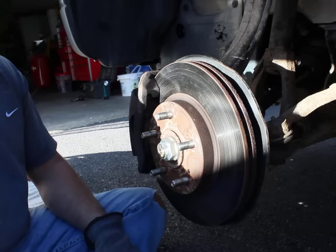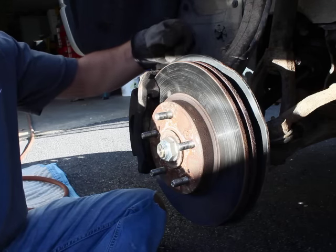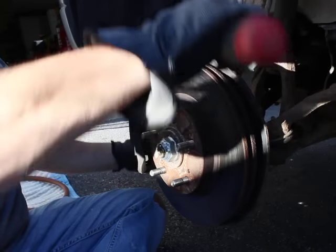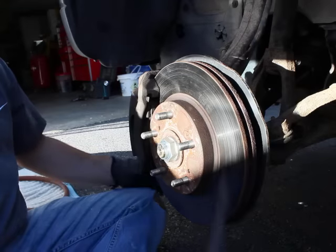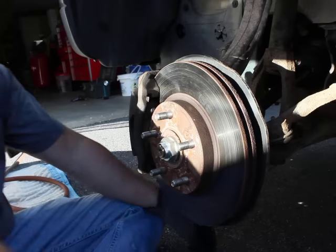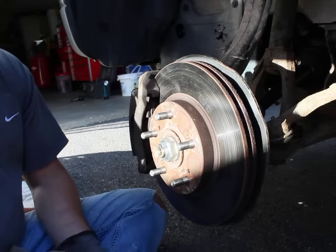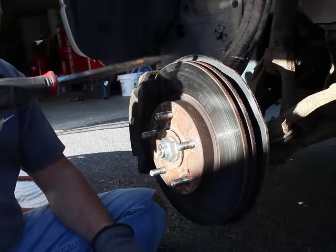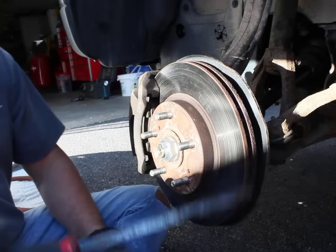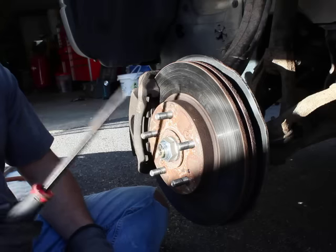You think your brakes are no good or they didn't do something right, but what happened is they actually probably bent this shield and it's hitting the rotor as it spins, causing that noise. It's a very tinny noise, nothing to be concerned about. Basically, you just stick your screwdriver through your spokes and wheel and push on this little plate to get it away from your rotor.